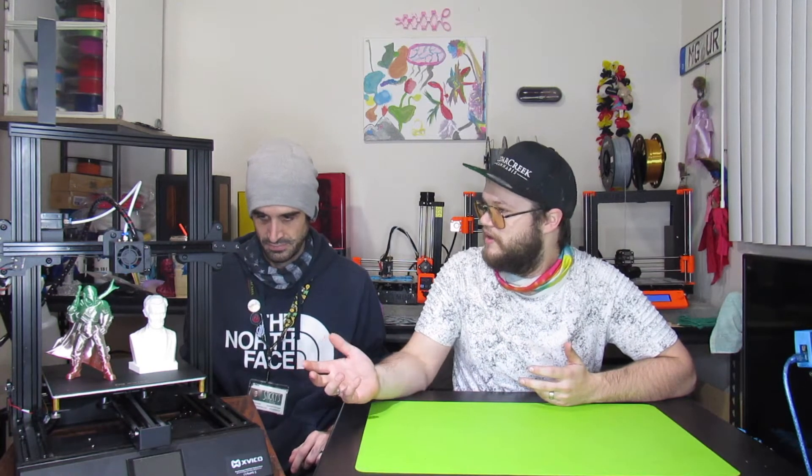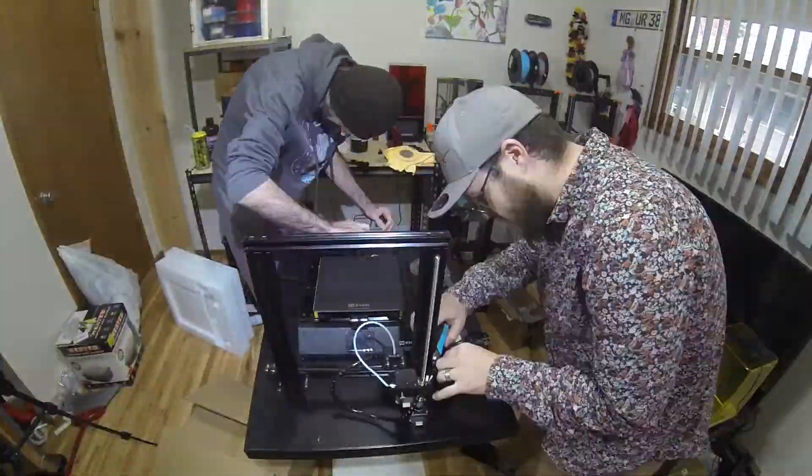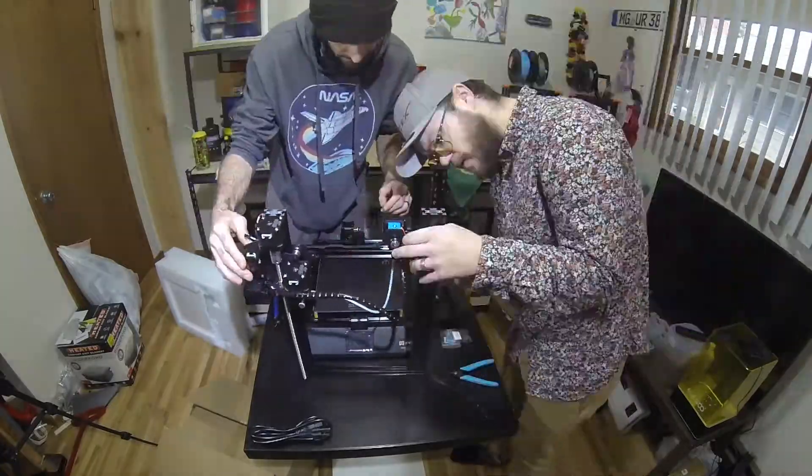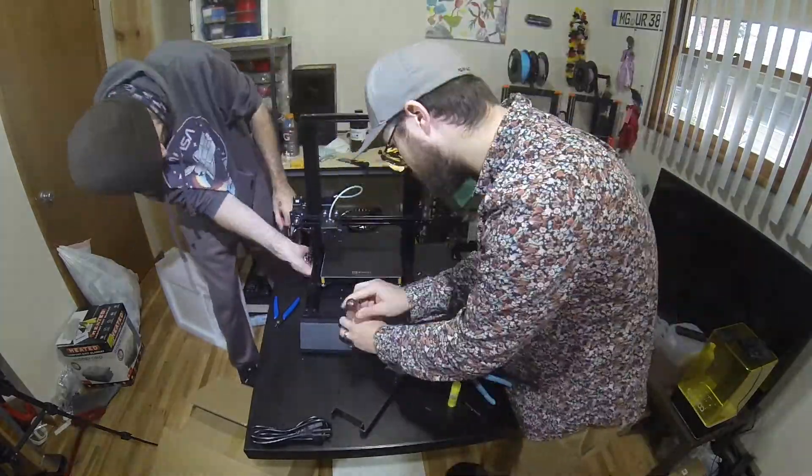Me and Bill each used this printer for about a week so we could each test it and give you two sides of the story, since there might be parts I really like and parts he really likes. It was a super easy build — really just putting the gantry up on top with four bolts. From there that was about it. We did adjust and tighten the belts.